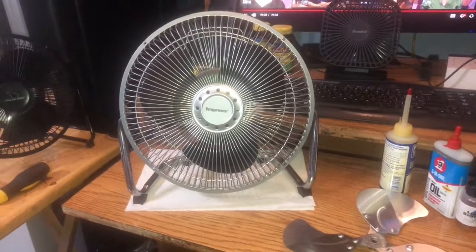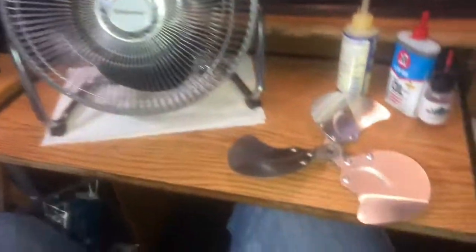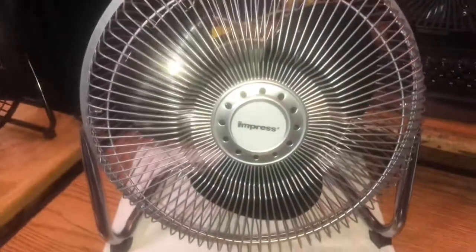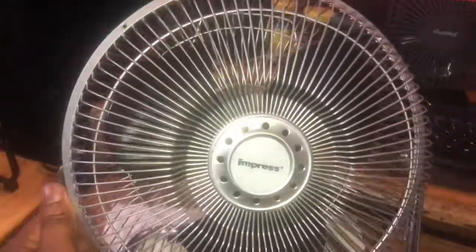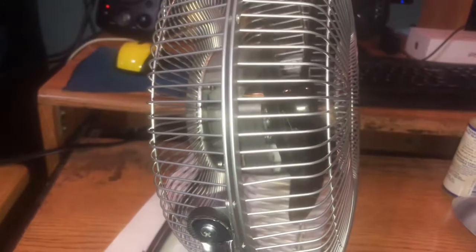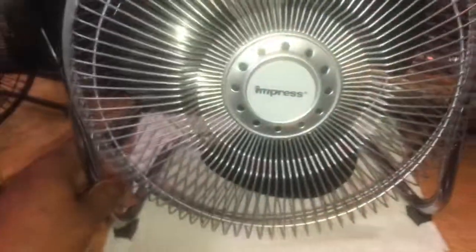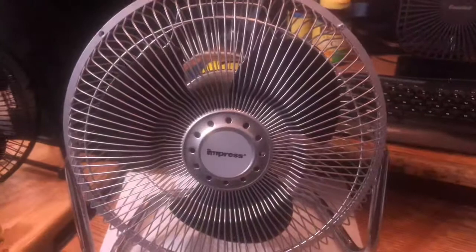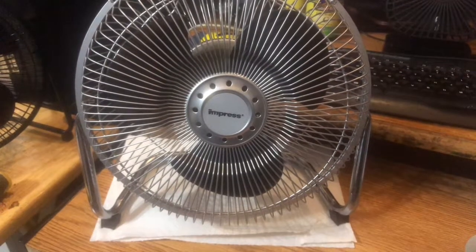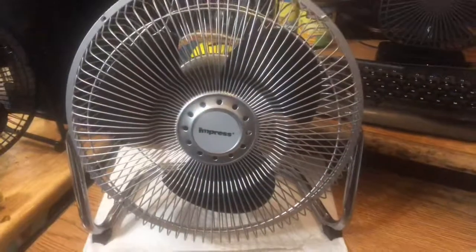I did some modifications to this Impress high-velocity cooler. I took the metal blade off and put on a black plastic blade. You can see it — it looks vintage somewhat. It's got a deep pitch; you can see it from the side. If I turn the light off you can see it better. It now blows way more air than it would have with the metal blade still on there.